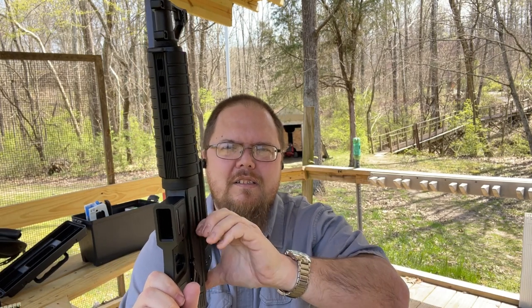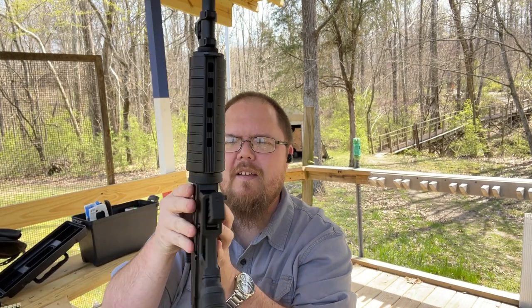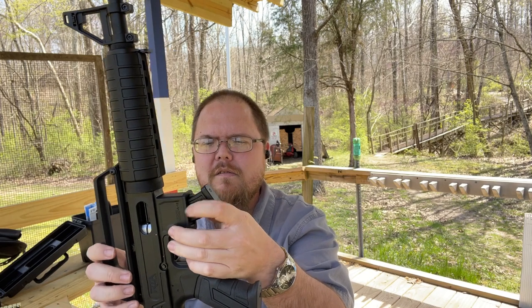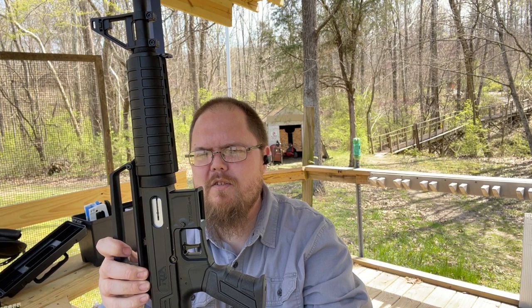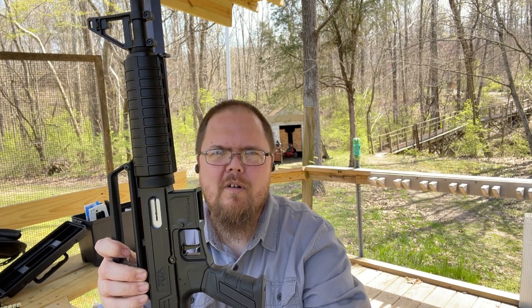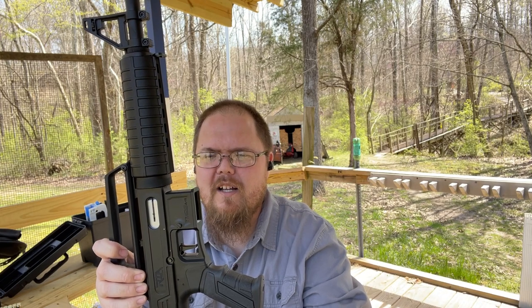And this is what I really don't like: you can't lock it back unless you have a magazine in. It will lock back with a magazine, but the moment you release that magazine, the bolt goes forward. I don't like that — I wish there was a way to lock it back without having to have a magazine in, purely for inspection and cleaning. It just makes it a lot easier if you can lock it back on your own.